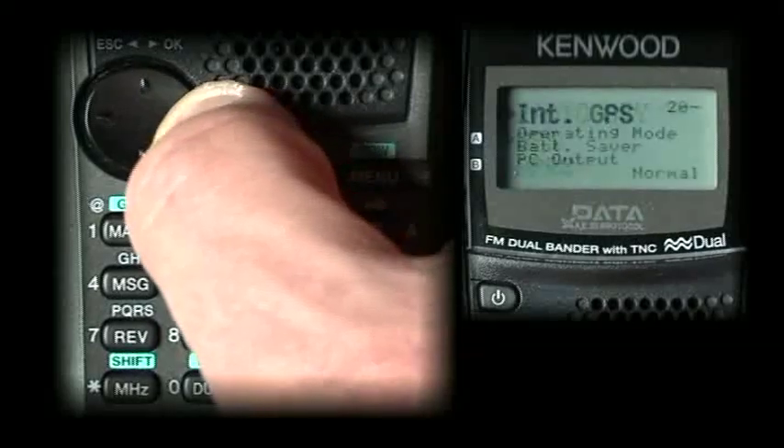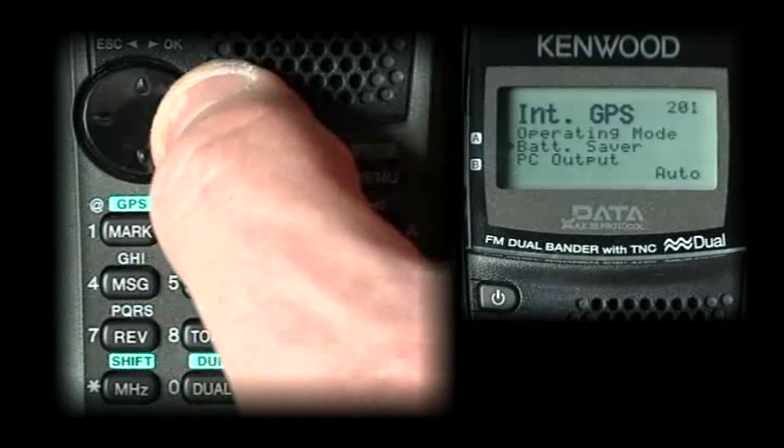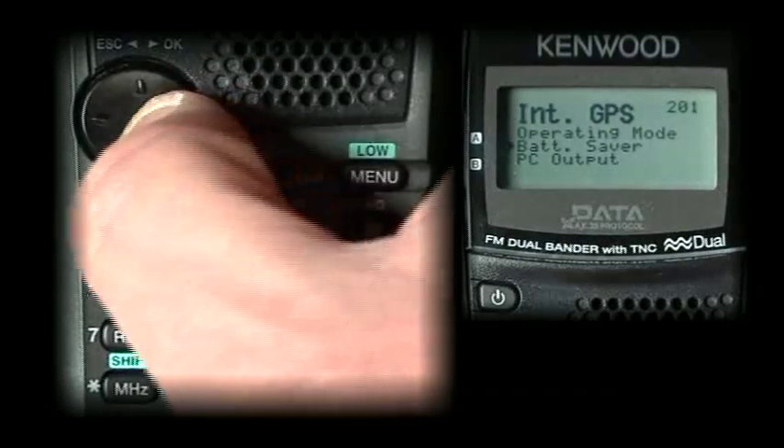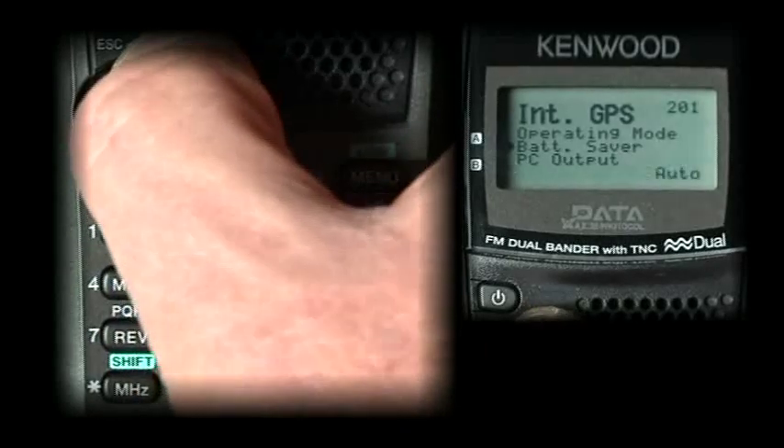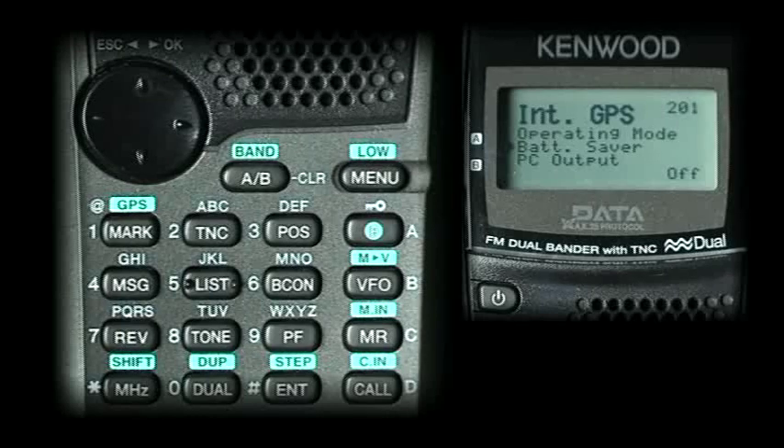Now once we've got our time, date, and UTC offset set, we want to select the GPS menu, number 2, and go to menu 2-0-1. We want to select battery saver to off. The reason is the Kenwood radio has an algorithm where it would be checking for fixes and going to sleep. For right now, we just want to keep the GPS battery saver mode turned off.